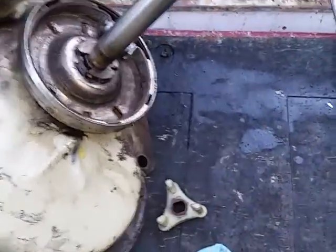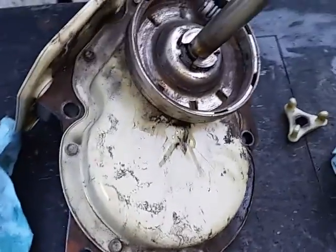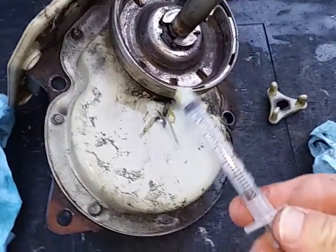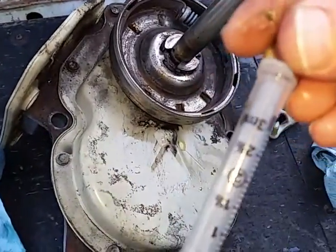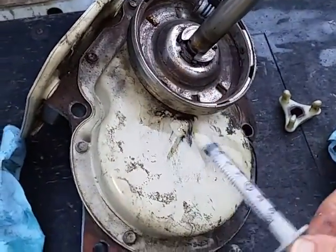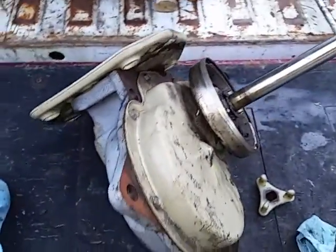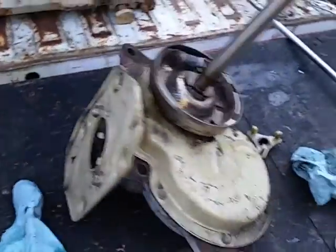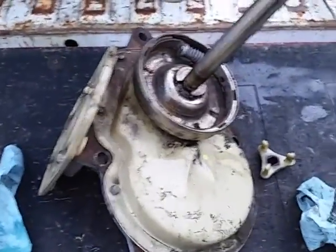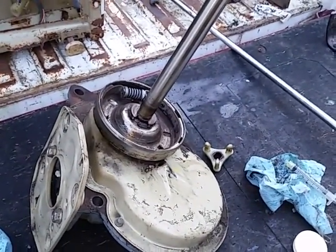I had this one turned over on the tailgate — you can see where it leaked, just a tiny amount. I added about eight of these small syringes of Lucas Oil Stabilizer to that transmission. This transmission is already 20 years old — add some Lucas to it. Lucas works for washing machines too. Thanks, good luck y'all.